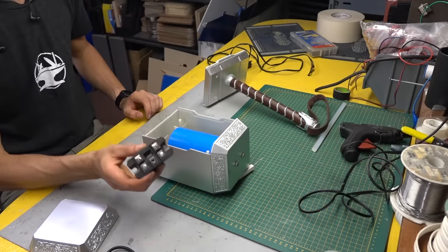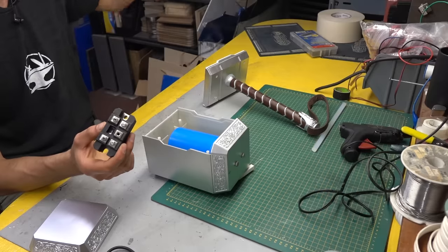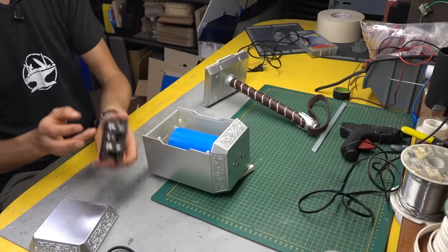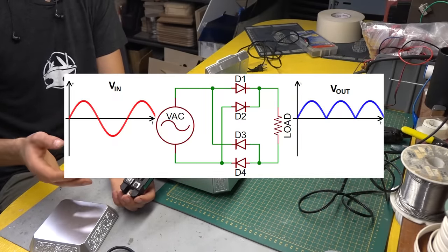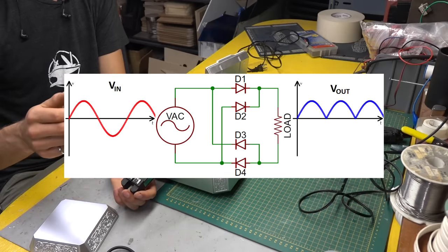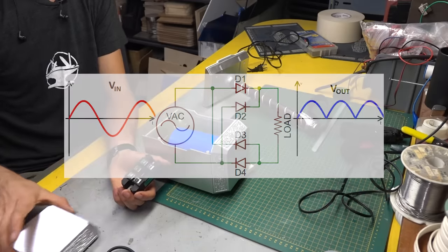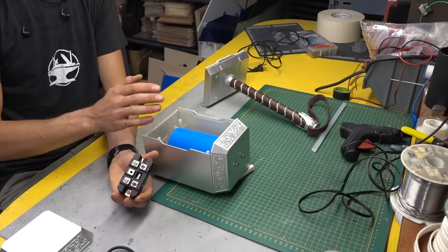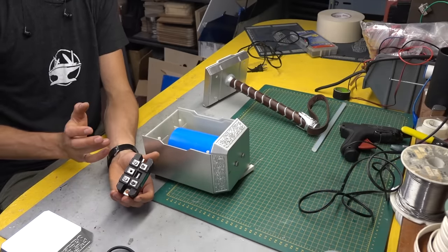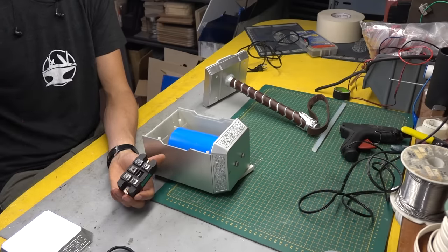To do that, we're going to use a bridge rectifier and just plug it into the wall. What a bridge rectifier does is it takes AC and puts it through a bunch of diodes so that DC is coming out in half quarter waves or something. Going into a capacitor, it then charges it to the peak RMS value of the sine wave.